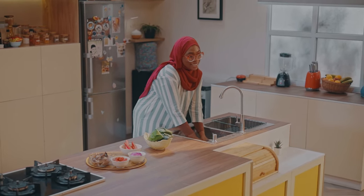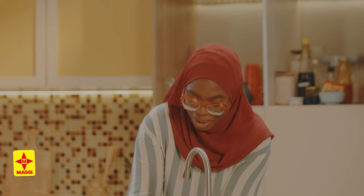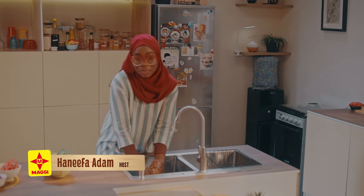Assalamu alaikum warahmatullahi wabarakatuh and welcome to what is going to be a very exciting episode of Maggi Diaries. My name is Hanifa Adam and in my kitchen everyone is welcome. We know how important the month of Ramadan is and I'll be showing you all how and what affordable nutritious meal options you can make for iftar.